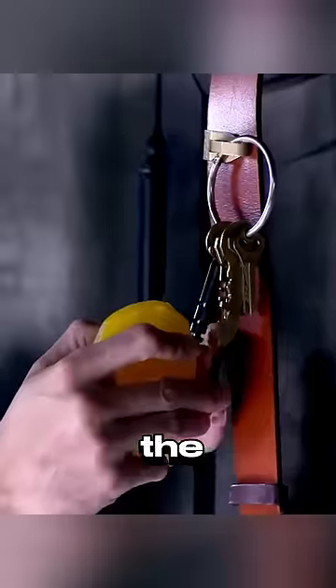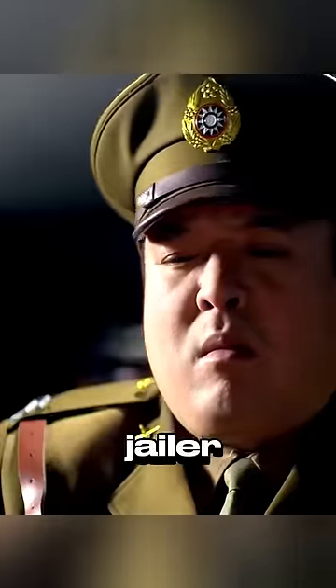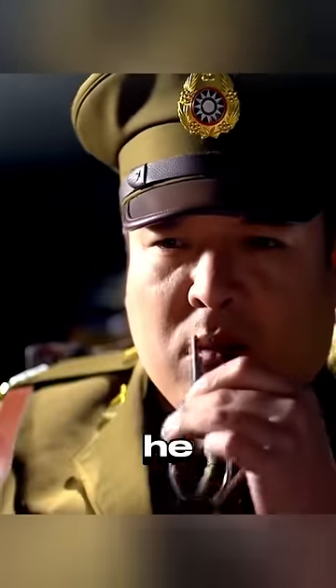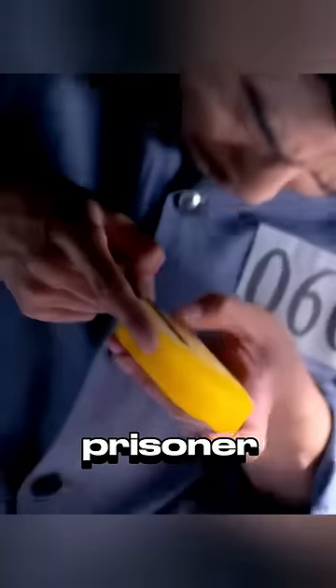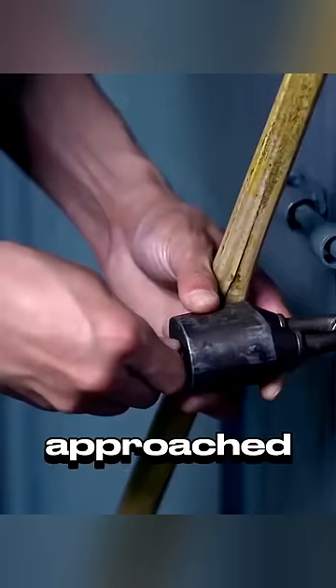Taking advantage of this opportunity, the prisoner imprinted the shape of a key onto the soap. But later, when the jailer found soap on the key, he realized something was wrong. By that point, the prisoner had already created a duplicate key, and just as he was about to open the lock with it, the jailer approached from behind.